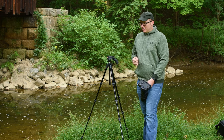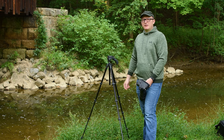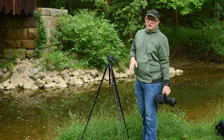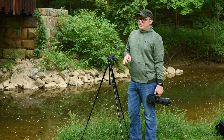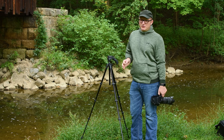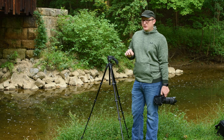I definitely would not recommend anybody use this tripod for a DSLR, even an entry-level $200, $300, $400 DSLR. I would not use it for even a small Sony mirrorless like an A6000 series — I probably wouldn't use it for that.